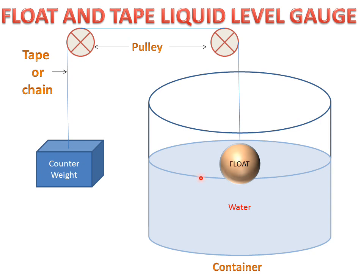When the water decreases in the container, the float moves downward. As the float moves down, the pulleys rotate due to the chain connection, and the counterweight moves upward until it balances the float. When the float is fully balanced, the counterweight stops at the required level. This is how the float and tap liquid level gauge works.